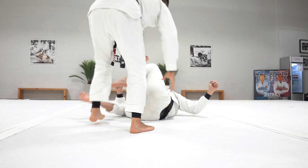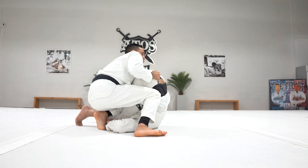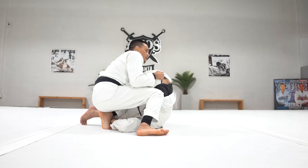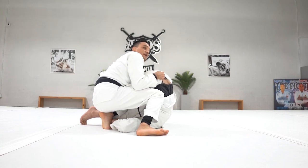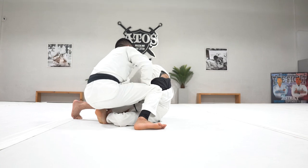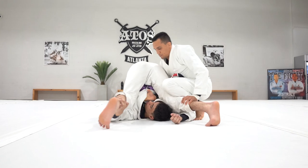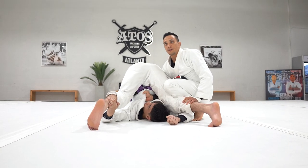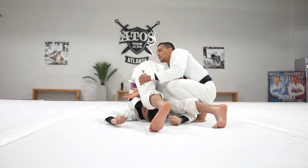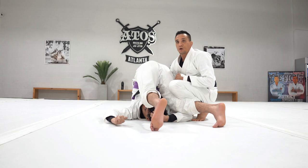Sometimes people who know how to defend the leg drag start to open the leg, and it becomes really heavy — it's hard to bring the leg over. In this case, the reverse stack is a very good option. I'm going to make this grip inside and try to find the collar grip with my palm facing up, like this. If it's no-gi, I go all the way across the hips without a grip. But if you have the leverage of the gi, use this grip on the collar.